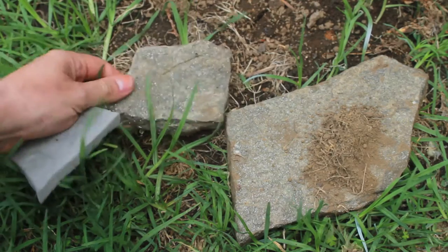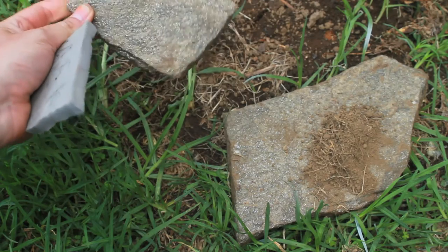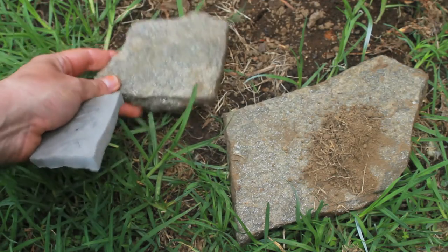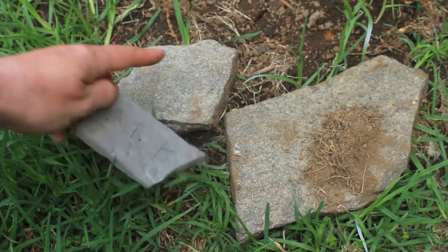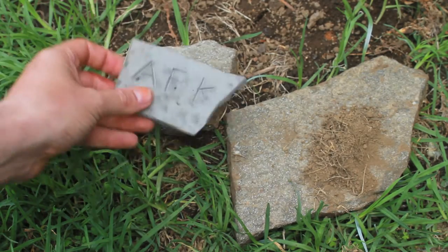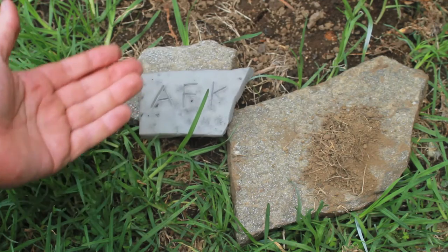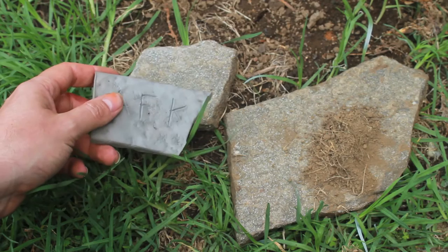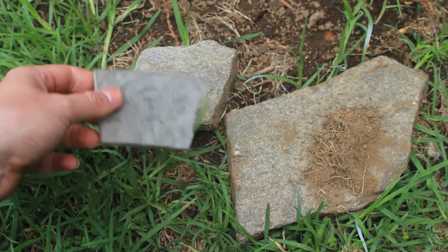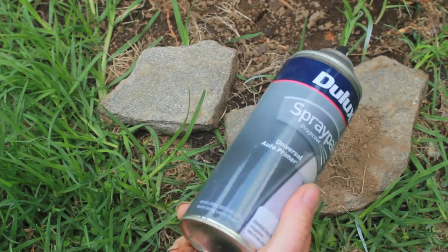Looking at real stone, it's not all the same color — some areas are darker, some are lighter, it's got streaks of brown and gray, and this particular stone's got sparkly bits in it from minerals. Compared to our unpainted foam, the real stone looks very interesting while the foam looks very flat. In the painting we're going to add some interest and detail and get some shade into the crevices and cracks to bring out the detail. This is again a process of building up by layers. What I've got is a spray primer — Dulux Universal Auto Primer in gray.